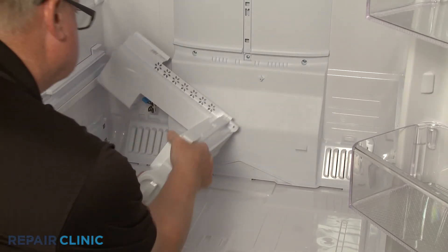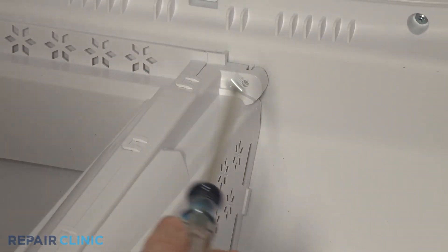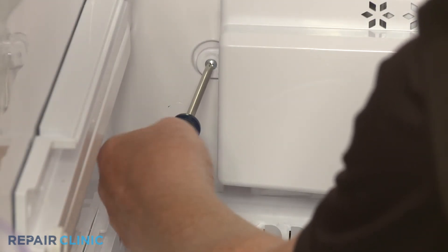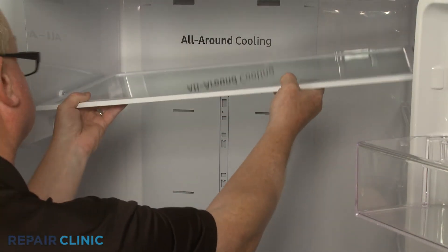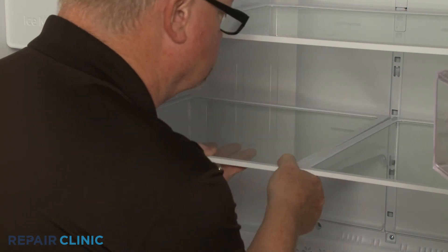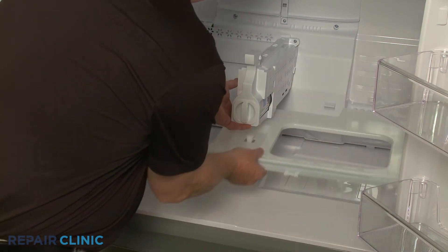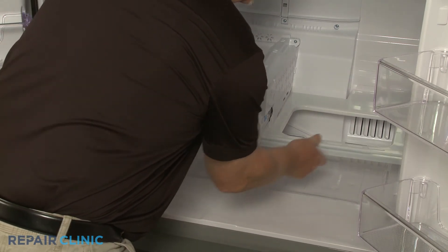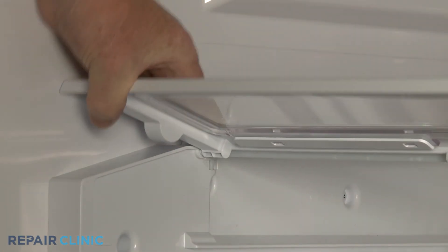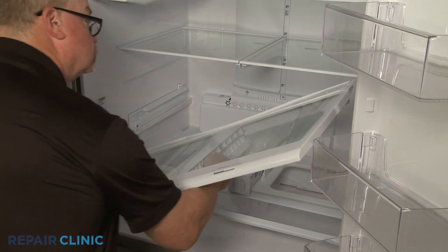Realign the water filter housing and support panel and re-thread the two screws to secure. Replace the upper shelving. Reposition the pantry cover. Reinstall the pantry door by inserting the right side mounting post into the hole in the right rail first, then snap the left side post into the notch in the left rail. Realign the crisper drawer shelf assembly and snap the center rail into place on the water filter housing.